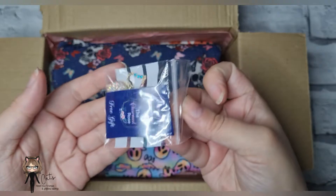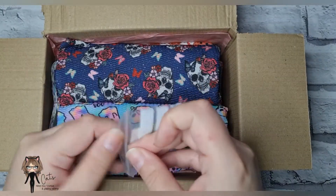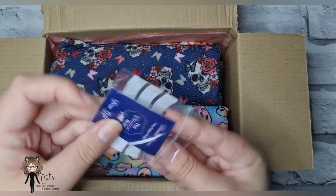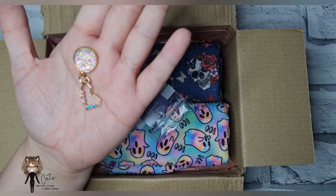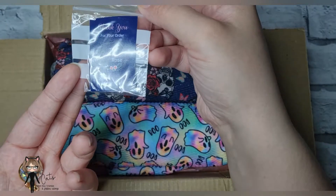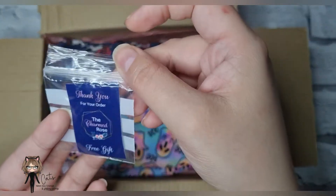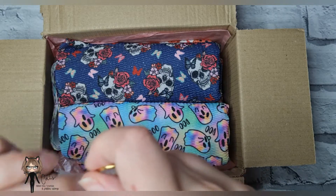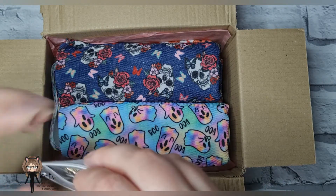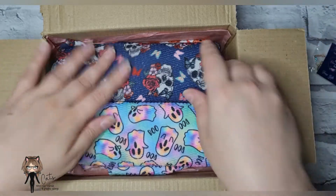Here's everything she sent me, and she also included this really really pretty little freebie gift. Look at that sparkle — how pretty and cute is that! And I love the little 'thank you for your order' card as well, it's really really cute. I'll put that in my embellishments soon.